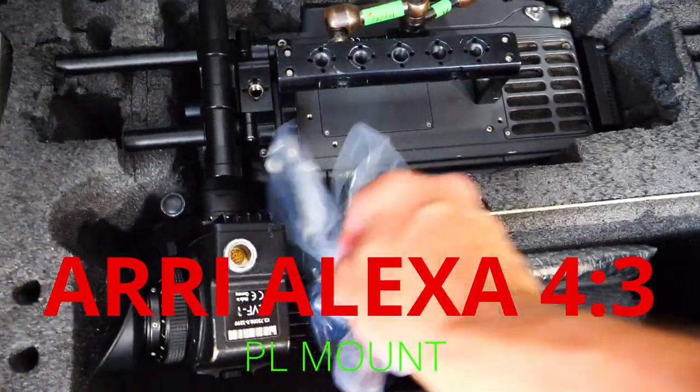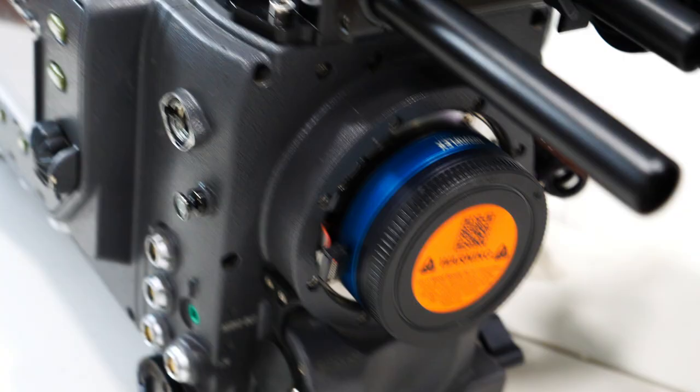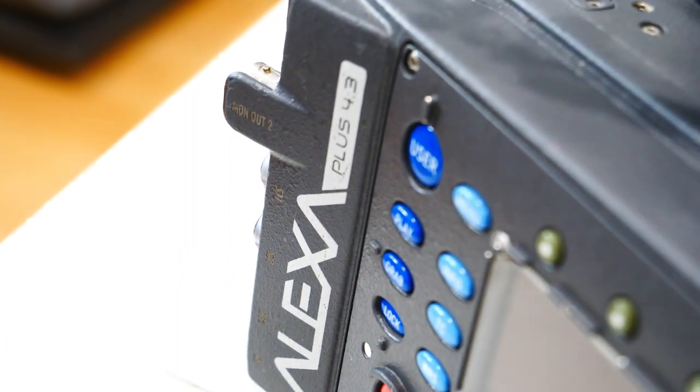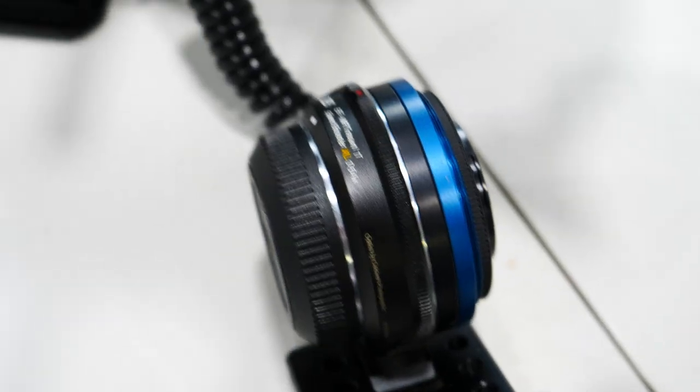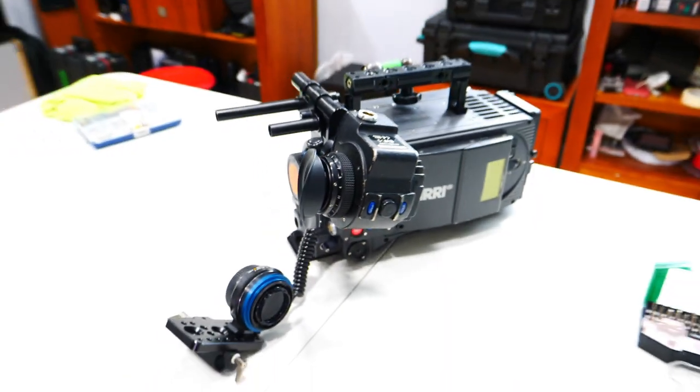Hello, welcome back to my channel. It's been almost two months. The business of image slowed down a little bit, and I enjoyed the time to prepare a lot of stuff for my cameras and for my rental options.